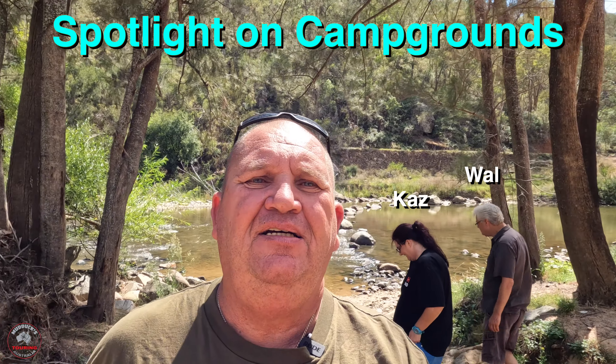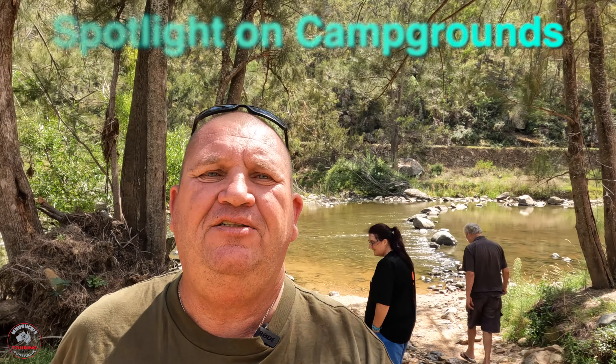Hello everybody, Steve from Mudducks Touring Australia with another Spotlight on Campgrounds. People behind me — it's all going on.